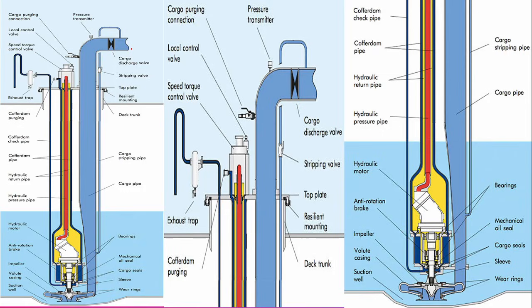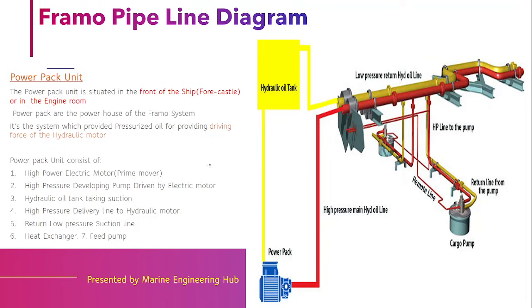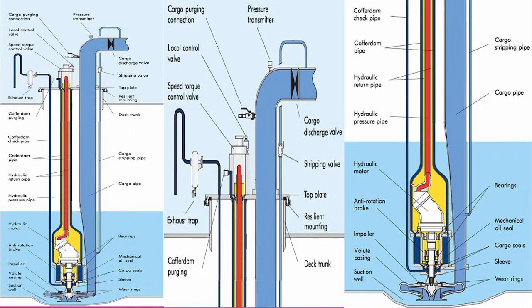The system is designed in a very intelligent way. A question that comes to mind: if I want to run one cargo pump at low speed and another at high speed, can I control them individually? The answer is yes. The unit responsible for controlling the speed of each pump is the speed torque control valve. This will be discussed in more detail in the upcoming video.